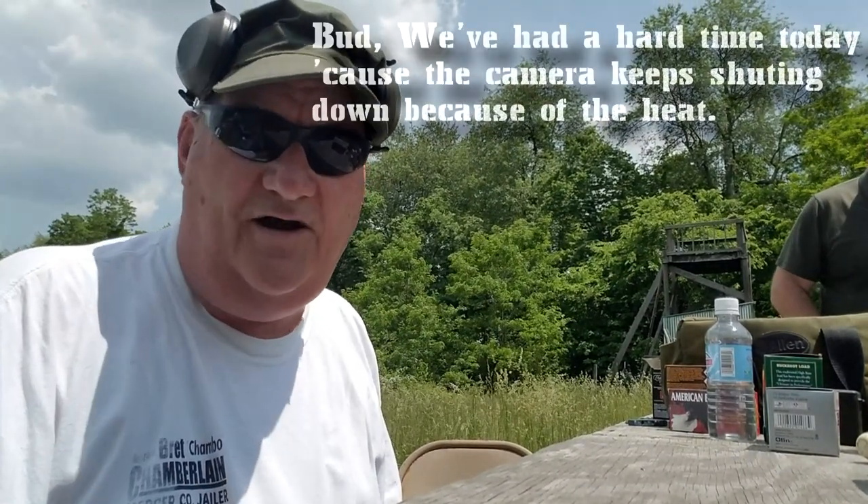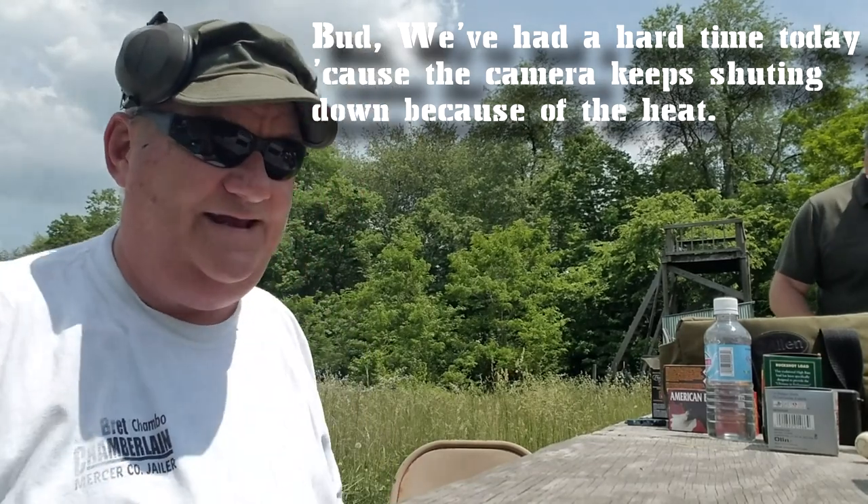Hey y'all, it's your buddy George Jones over at our Bergen gun range with my next installment, but we've had a hard time today because the camera keeps shutting down because of the heat.